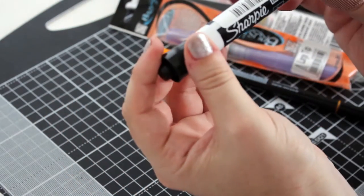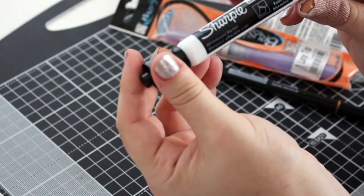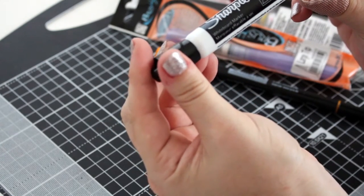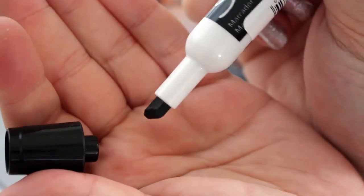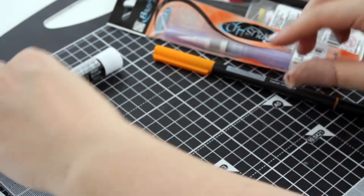Sharpie — this is a low odor ink chisel point whiteboard marker. Chisel point, very cool. So that's one.